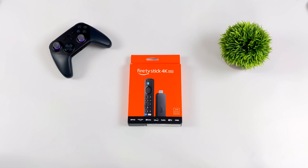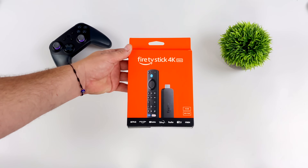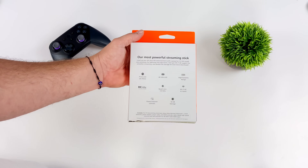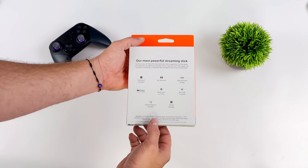What's going on everybody, it's ETA Prime back here again. Today we're going to be taking a look at the all-new Amazon Fire TV Stick 4K Max — this is the second generation, the 2023 version — and on paper it looks like we've got some really nice upgrades here, like Wi-Fi 6E, and one of my favorites: we've got 16 gigabytes of storage.